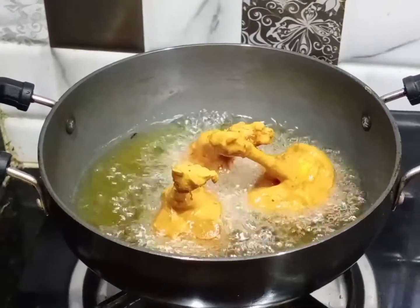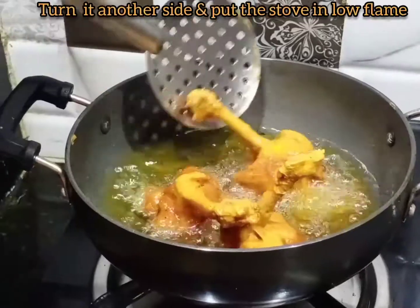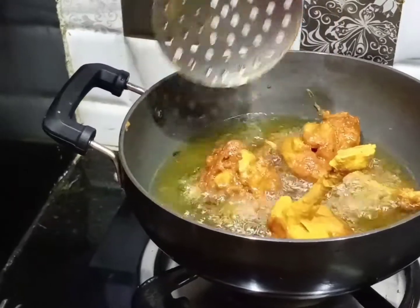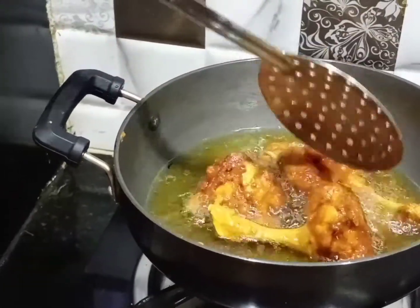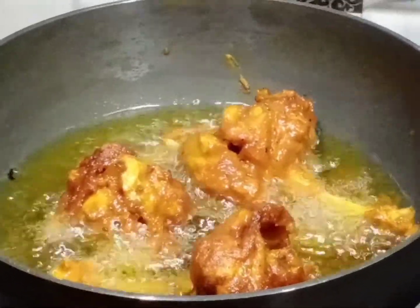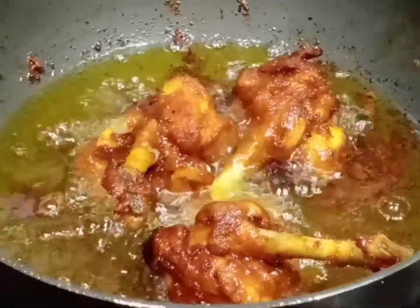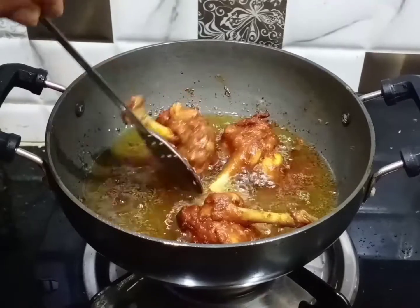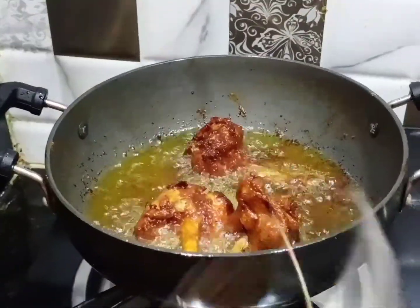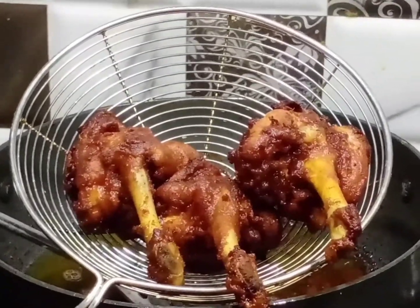Pour the chicken so we get some more and it will turn a different color. The chicken will be a similar color when it is very ready.